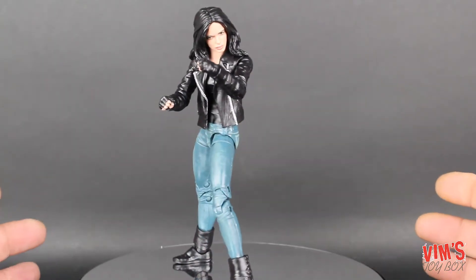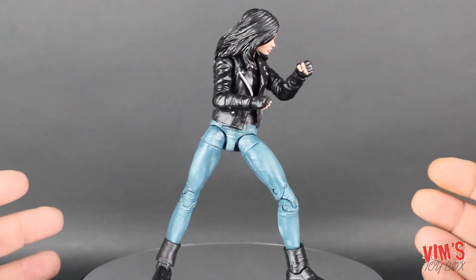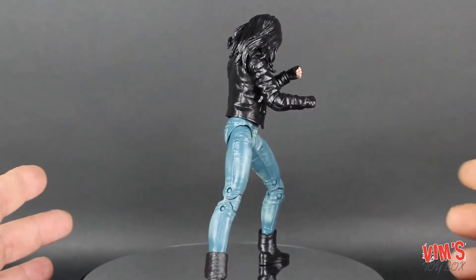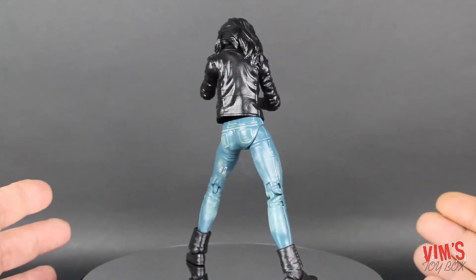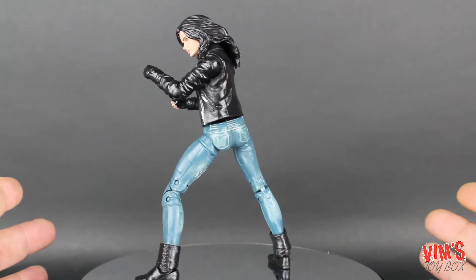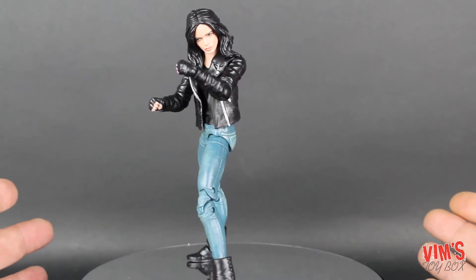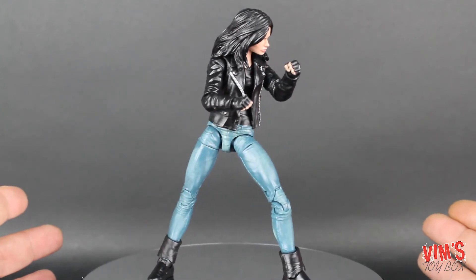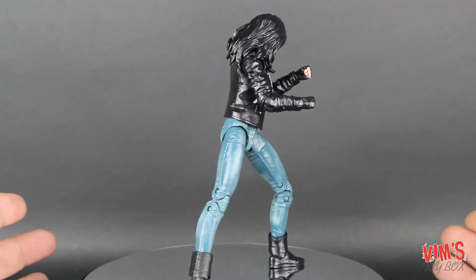My final thoughts on this figure are: it's pretty good — another solid figure in the Marvel Legends line from Hasbro. They've done a really good job with the paint wash on the jeans, and I really like this jacket. She is pretty simple and comes with nothing, but it's a solid figure. It'll look good on the shelf and in pictures, and for you custom guys out there, this is probably great custom fodder.